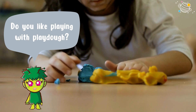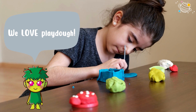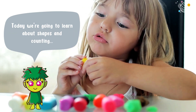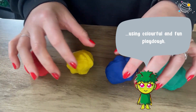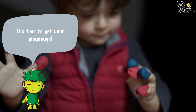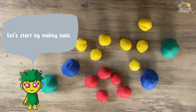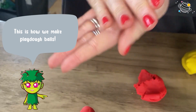Do you like playing with play-doh? We love play-doh! Today we're going to learn about shapes and counting using colorful and fun play-doh. It's time to get your play-doh. Let's start by making balls — this is how we make play-doh balls.